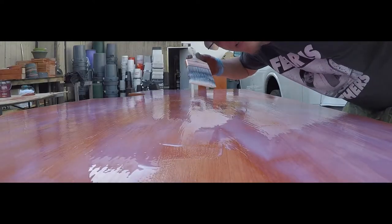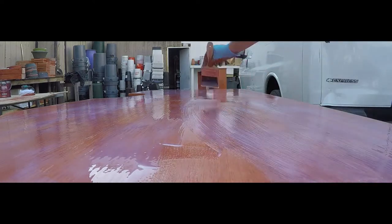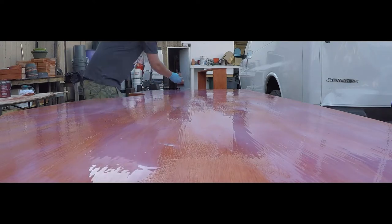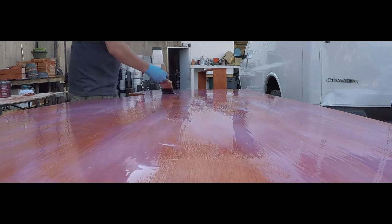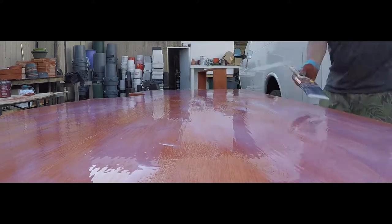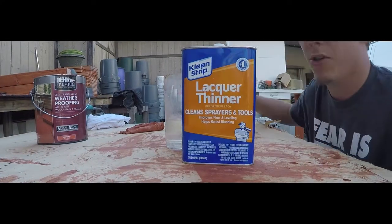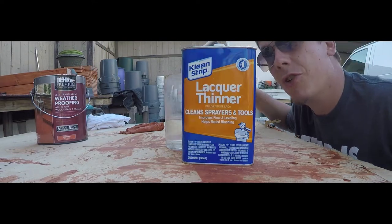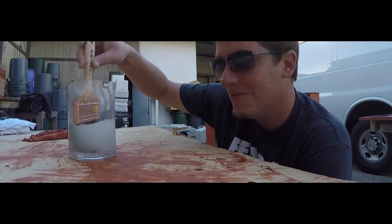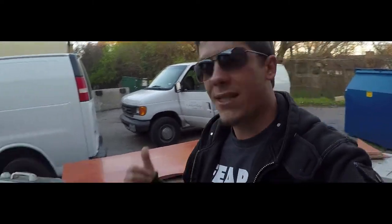Now we're applying the clear coat - it's nice and gooey. This right here is lacquer thinner - that's what you use to clean your brush since it's polyurethane.